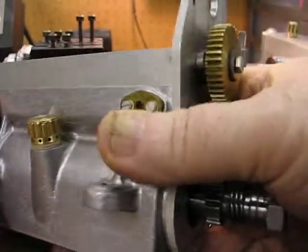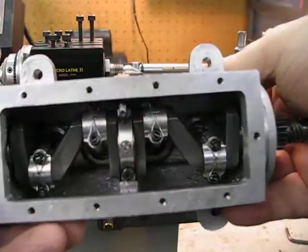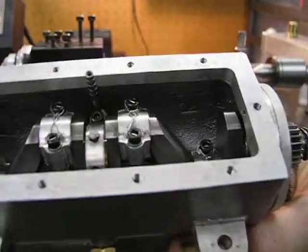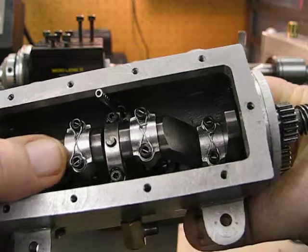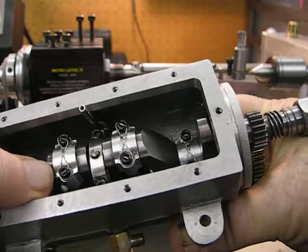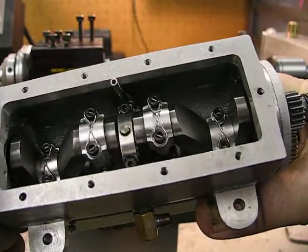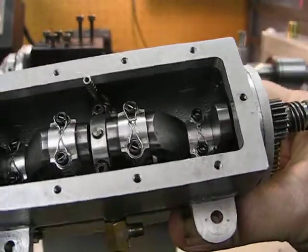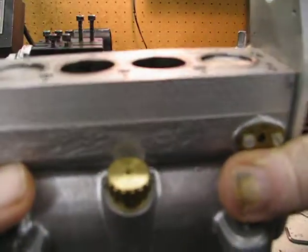It's a four-cylinder 30cc overhead camshaft engine, and I'm in the process of getting some plans up for a radiator. As you can see inside with the crank, I followed E.T. Westbury's advice and locked the connecting rod screws — the big ends — with wire clips in a figure-eight configuration, which is a reliable way to ensure that if anything comes loose, it won't come too loose and you'll get plenty of warning. You don't want this thing spinning at 10,000 rpm and have a screw suddenly come loose.